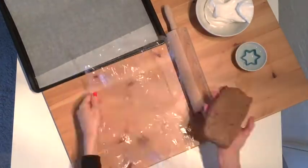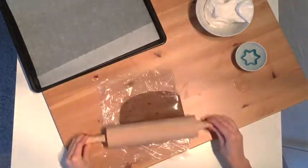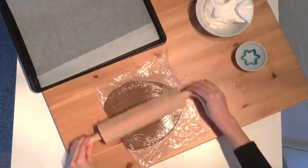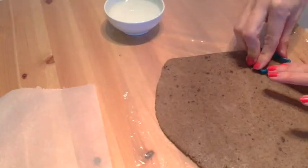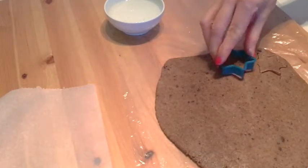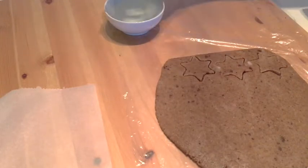Put your dough between two layers of cling film and roll it to 5mm — that's about 1/4 inch thickness. With a cookie cutter, cut out your shapes. If your cookie cutter gets sticky, just dip it in some cold water every now and then.